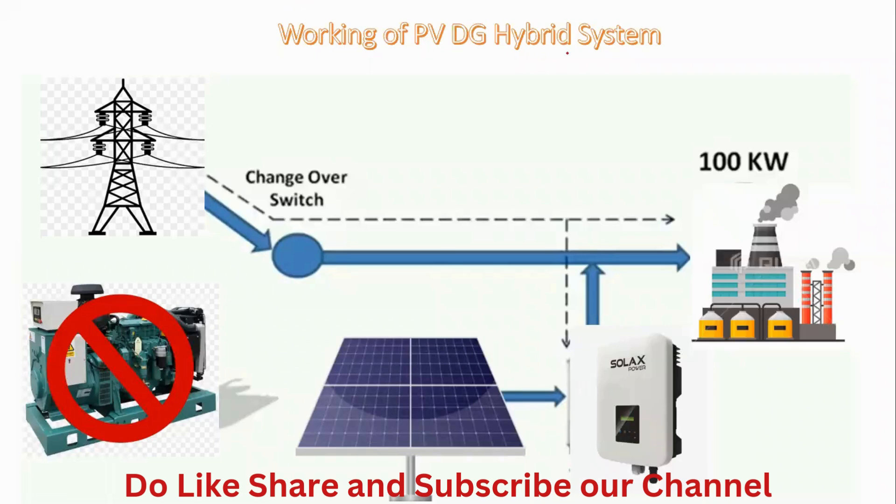In this lecture we are going to talk about the working of a PVDG hybrid system. To run the requisite load of a consumer — let's say a factory consuming 100 kilowatts — this load is covered by a diesel generator set, solar panel, and the grid. There are three parts of the system: the grid, the generator, and the panel.